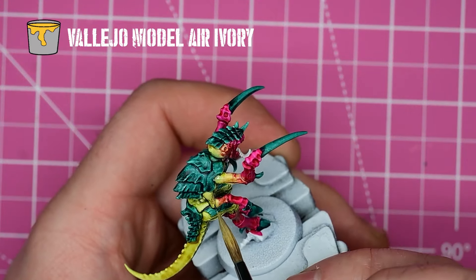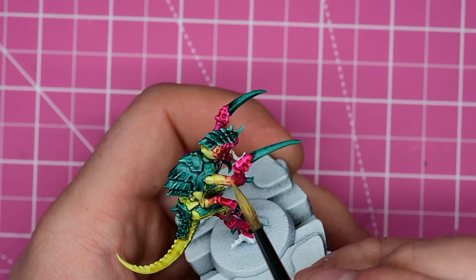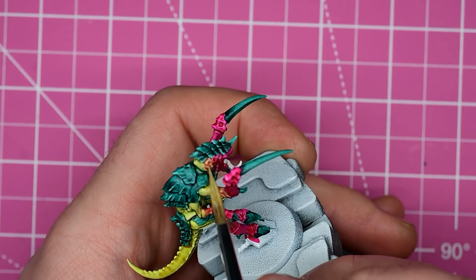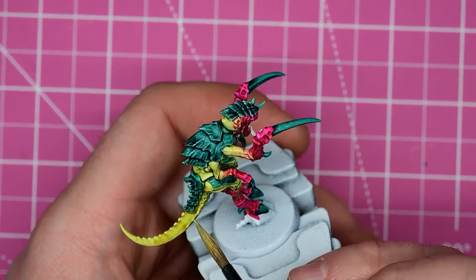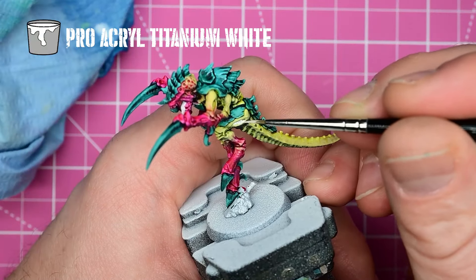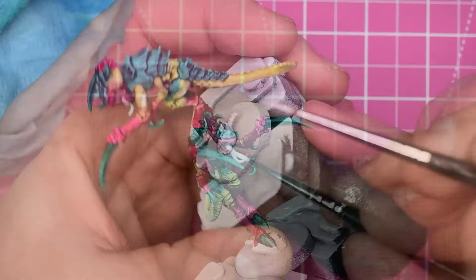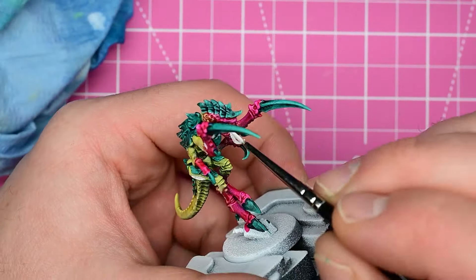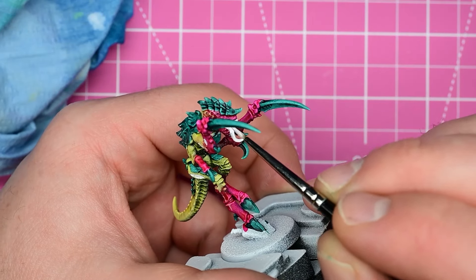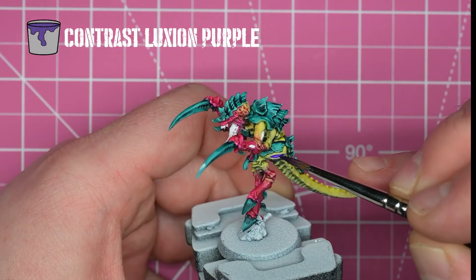Next, I do just a little bit of highlighting on these to make certain parts stand out. Starting with some Model Air Ivory to highlight up the greeny-yellow sections and do a couple little dots into the pink areas to kind of blend the colors a little more. Now I'm hitting these with Titanium White so that when I apply contrast paint over them, they'll be especially vibrant. As you'll know from color theory, green contrasts with red, purple contrasts with yellow. There's a lot of different colors on this model, so you have to really push the contrast in the different sections so that it doesn't blend together into a mess.